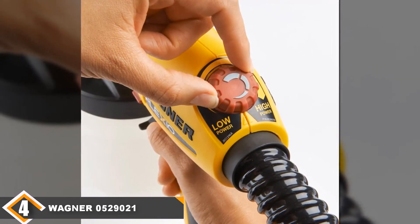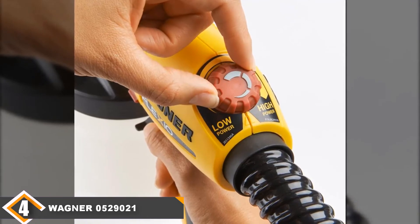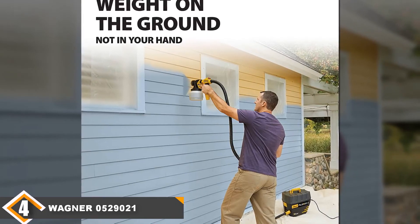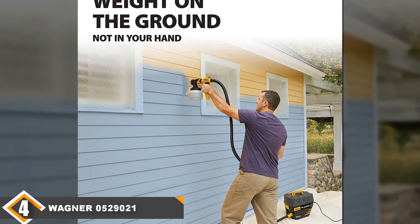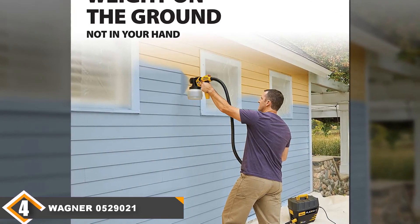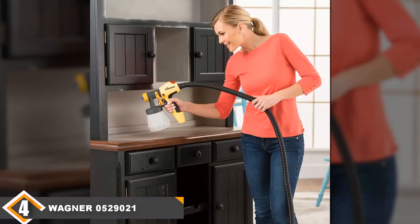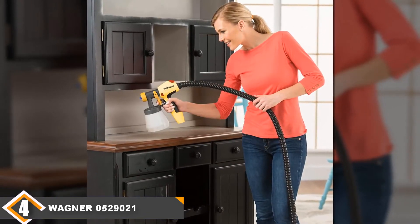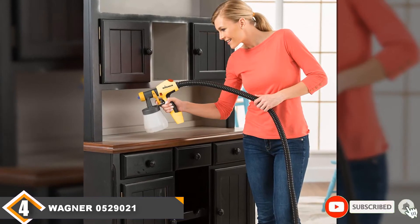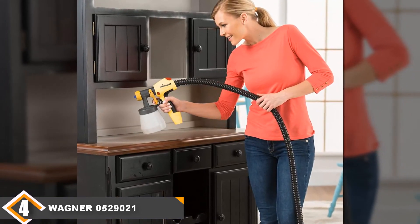With this product you will receive two nozzles that allow you to spray with fine detail or for general coverage. At this price, you are unlikely to find an HVLP paint sprayer of metal construction, and the Flexio 890 is no exception. Despite the plastic construction, it is a fairly sturdy unit. We feel this is a particularly easy paint sprayer to use, helped by a manual that is much clearer than most. It is therefore a very suitable product for people with all levels of experience.